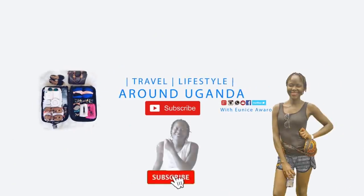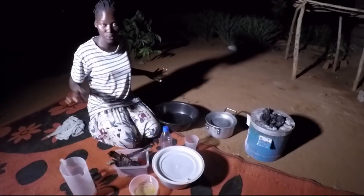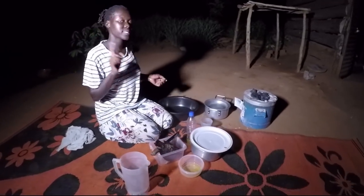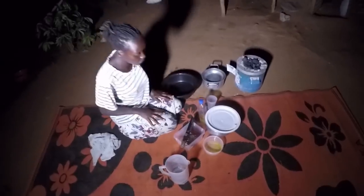Hey guys, welcome back to the channel! I hope you watched the previous video — I told you I was going to cook something, but this something started from the previous video. If you did not watch it, please go back and check the previous video before you continue with this one.